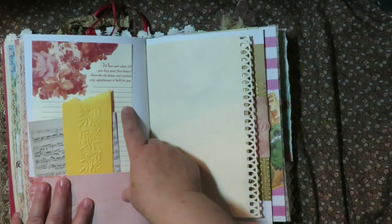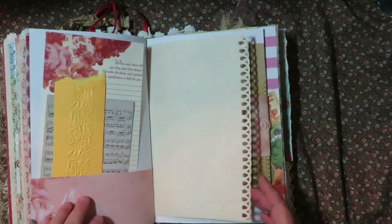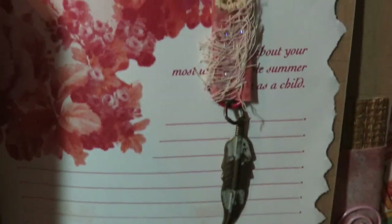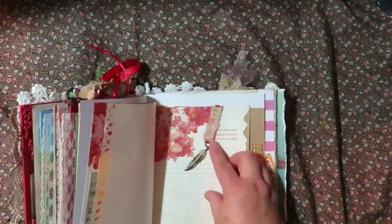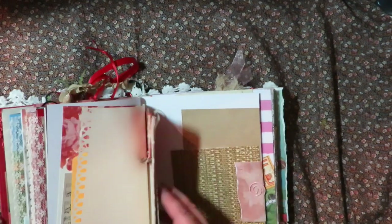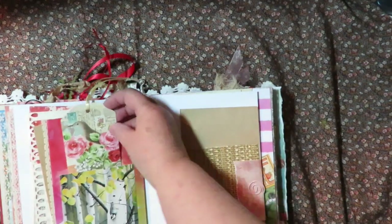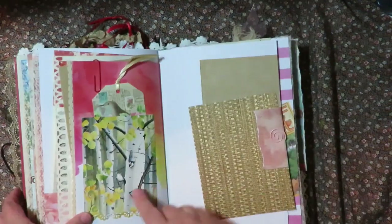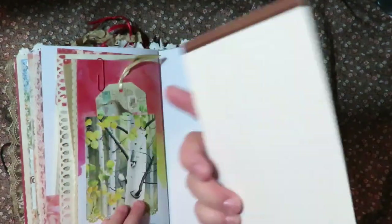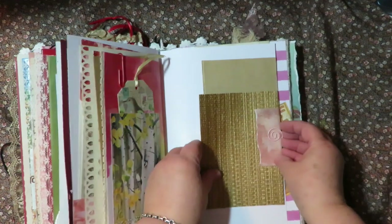'Where did you buy your first house? Describe the house and what significance it held for you.' There are beautiful little tags and things in here in a pocket. There's a neat dangle paper clip with a metal feather charm, and it is 'Tell me about your most unforgettable summer experience as a child,' attached to journaling paper and a cute bird tag. And birds in an aspen tree - she loved hiking in Colorado. There's a fun textured wallpaper piece with a journaling card with lines on the back, just for a pretty texture.